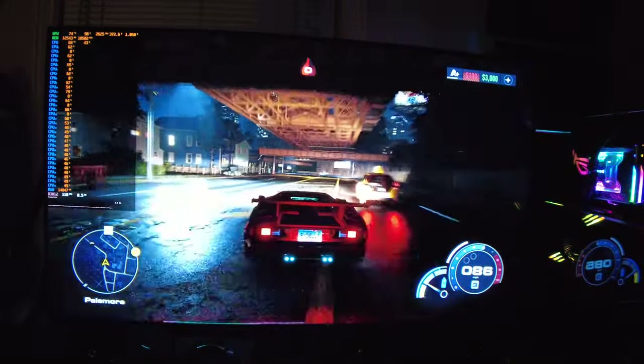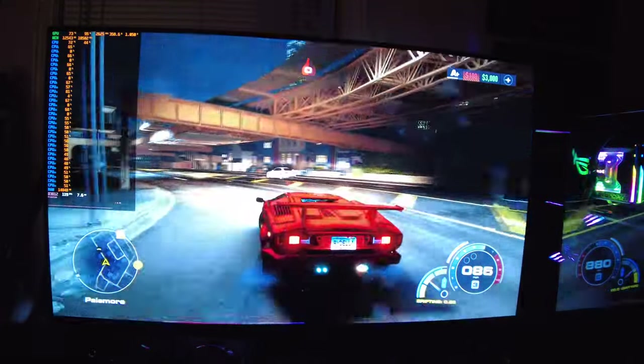So far it seems like a pretty interesting game. I'll definitely probably play it some more.